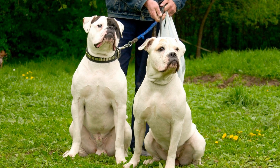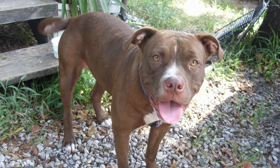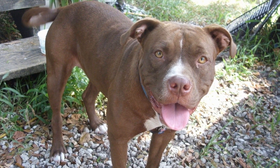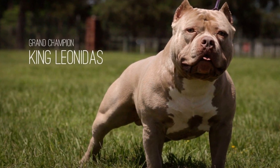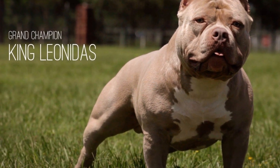Leashes come in different materials such as nylon, leather, and chain. The length should be appropriate for training purposes — use shorter lengths for obedience training and longer leads for leash training. Consider your bully's strength when selecting a leash material, as chain leashes are more durable and suitable for stronger dogs.